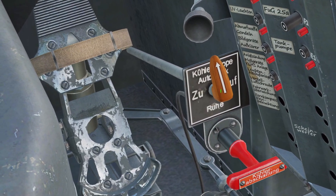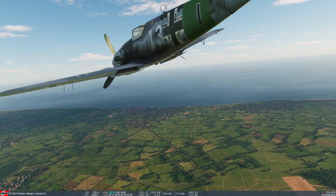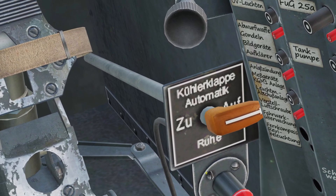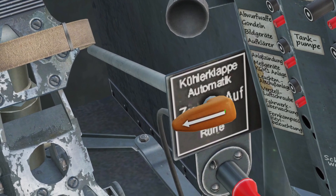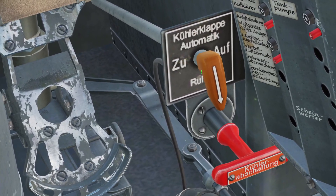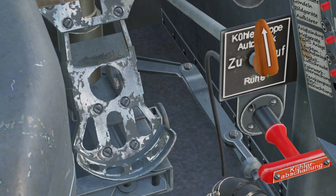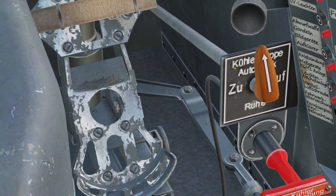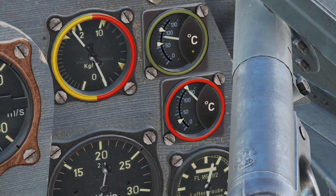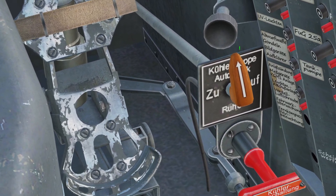Next is the radiator control. Whenever you adjust this, it opens and closes the little doors on the back of the wings. You always want to have it up for automatic. If you put it to the right, it will manually open them; if you put it to the left, it will manually close them. You can also put it down, which is off — the flaps will just stay in their current position. This controls the temperature of the cooling liquid in the engine. I've never had any reason to use manual in DCS, so I always leave it in automatic.